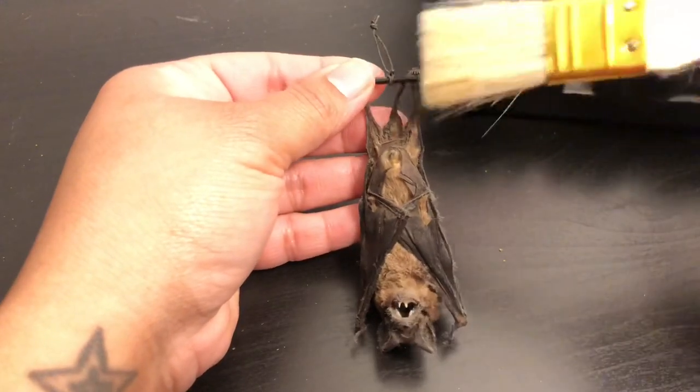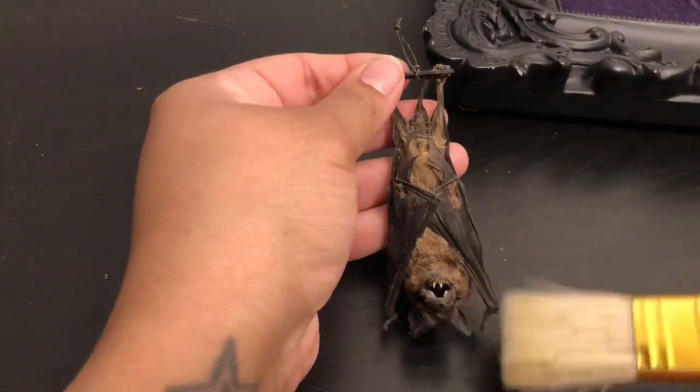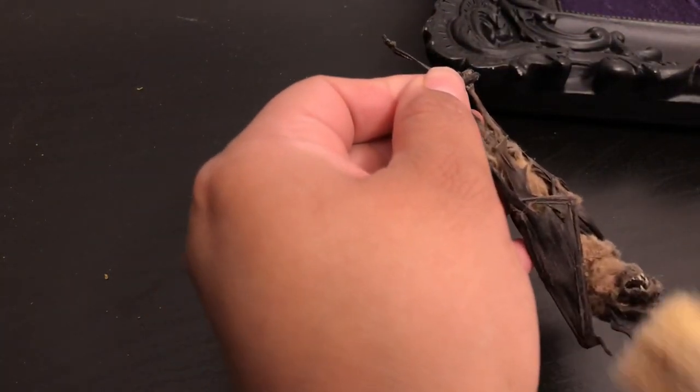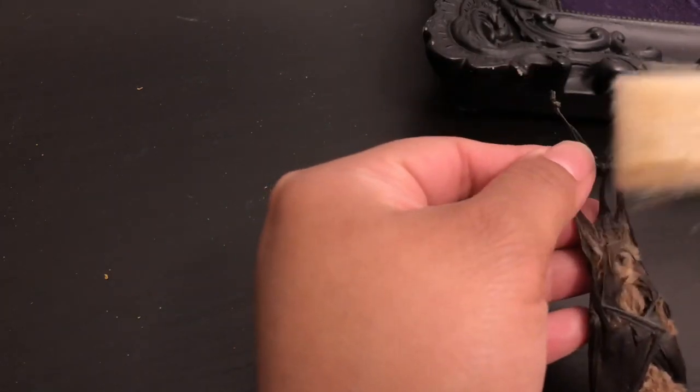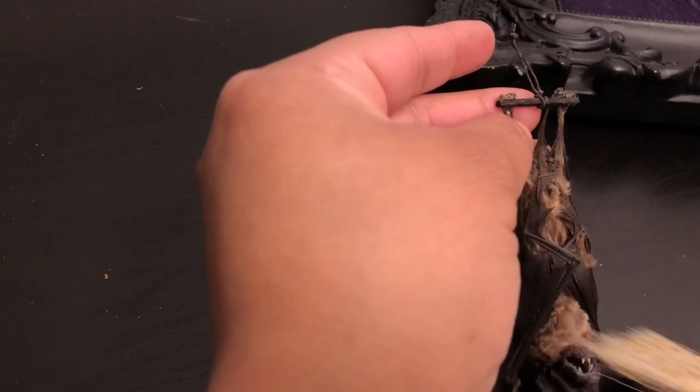I also went ahead and dusted off the bat. Like I've said before, this frame has actually been hanging on my wall for almost two years now. So any dust or dirt that has accumulated, I just wanted to refresh my little bat and make him look good.